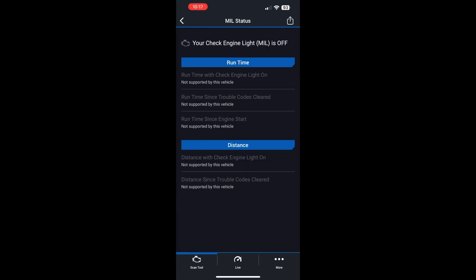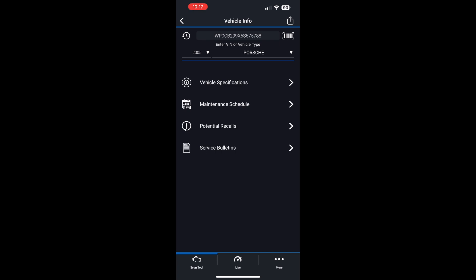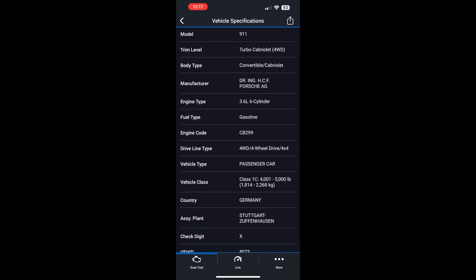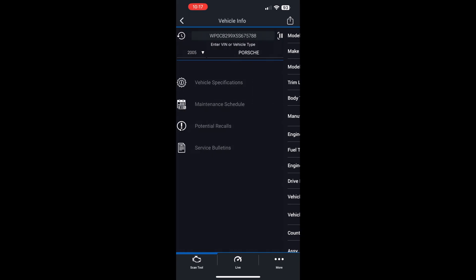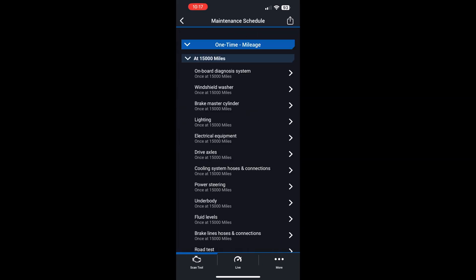One key takeaway from any of the scan tools I'm presenting today is that your mileage may vary depending on the age of your car. I have a 2002 Porsche 911, a 2005 Porsche 911 Turbo, and a 2018 Audi Q7, and each one gave me different results depending on which tool I was using.